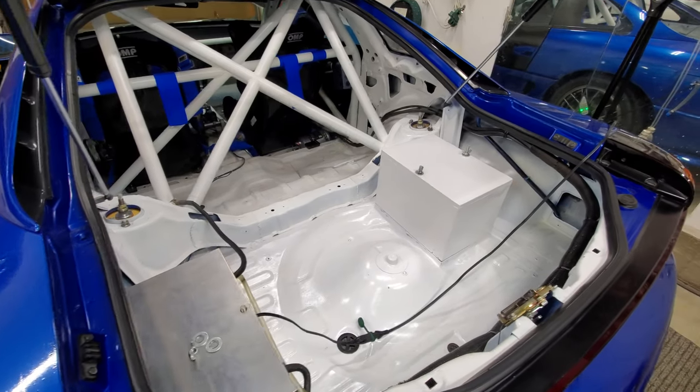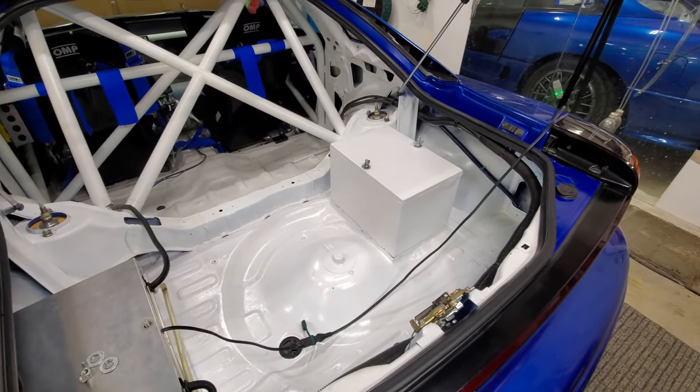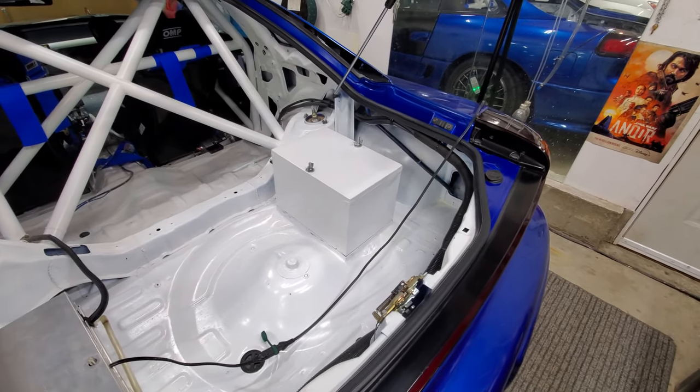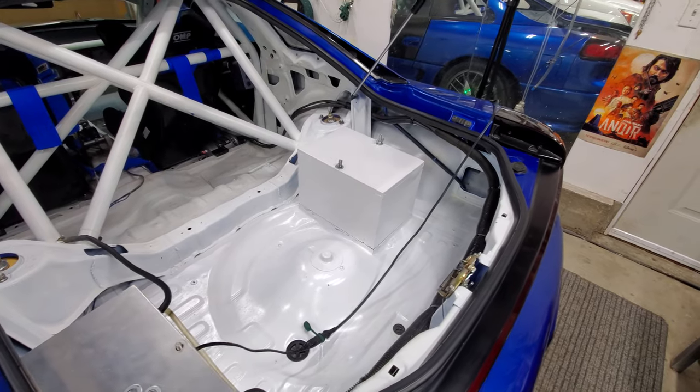Hey, what up guys? So today we're going to be talking about surge tanks. This topic came up here recently and I just want to go over a few do's and don'ts, what to look for, what they do, how they work, and ultimately why you need one.